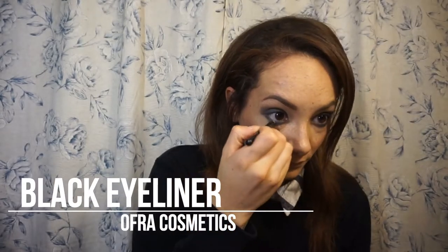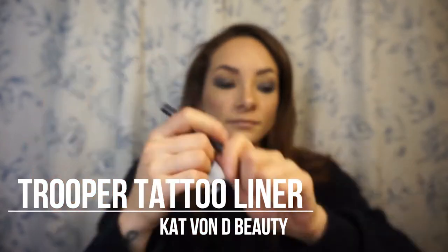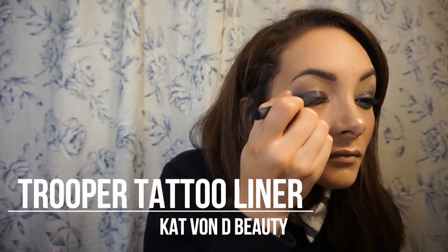Now I'm taking a black eyeliner from Ofra Cosmetics and just lining my lower lash line — I'm making a scary face while I do it! Then I'm taking the Trooper Tattoo Liner from Kat Von D Beauty and going right along my lash line, trying to stay nice and tight. It's kind of easy with this just because it is basically like a marker.